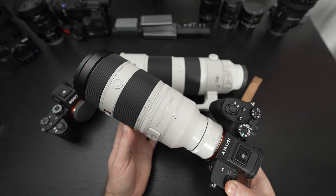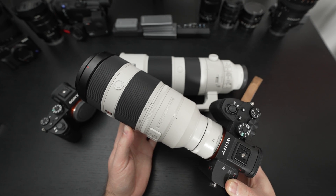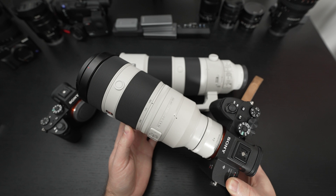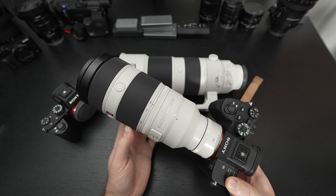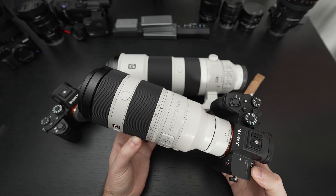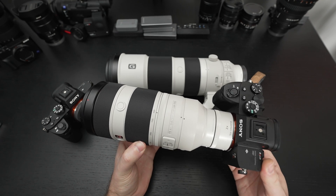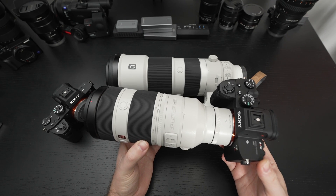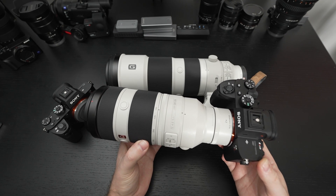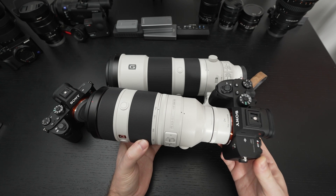You must be aware there is a trade-off to using this teleconverter. You have two stops of light loss and autofocus capability is diminished. It's not terrible — it's still functional — but it's something you have to get used to, especially on a camera like the A7R IV. The lighting is not so much of an issue, because as long as you're in bright conditions you're not going to find a problem. Static shots are fine; birds in flight are a little bit more difficult, but against a blue sky I didn't really have an issue.